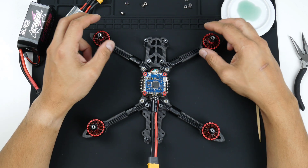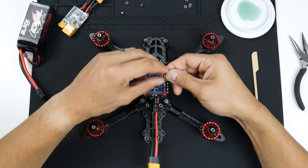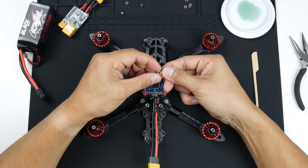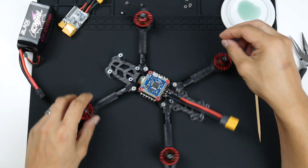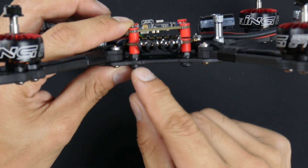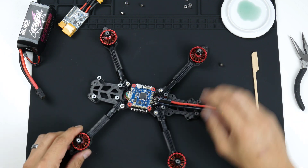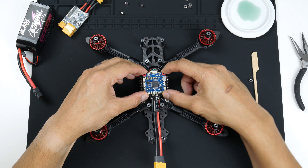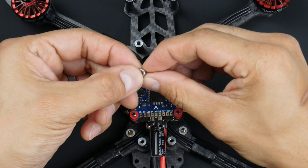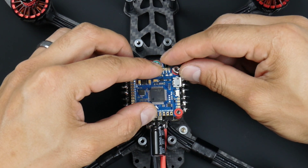We've got the flight controller on, but we need to get the screws to secure it. The flight controller and ESC stack does come with nylon lock nuts, which is quite common. The problem is, because I used the nylon nuts to secure the stack screws more firmly onto the frame, it's taken away a bit of the stack screw from the top. So I'm going to improvise — I've got these M3 stainless steel nuts and they'll be able to fit on there quite nicely.